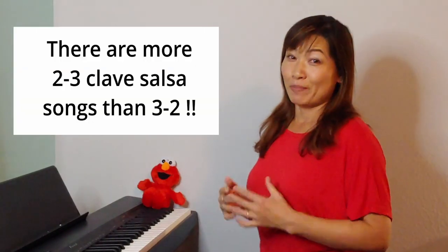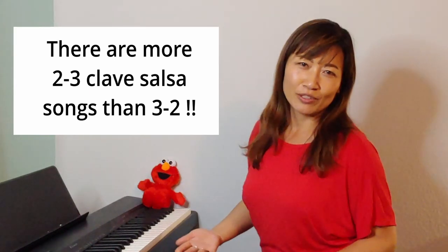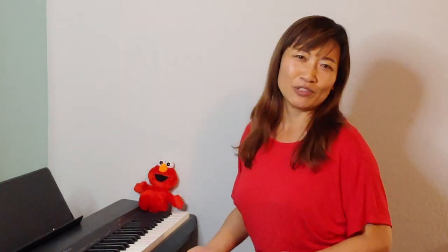The four-note montuno pattern I'm going to show you today is for the 2-3 clave pattern. Why am I showing you only the 2-3 and not the 3-2? It's because there are far more songs made with the 2-3 clave than the 3-2. Also, I haven't quite mastered the 3-2 montuno yet, so once I get better at it I might make a video for the 3-2.